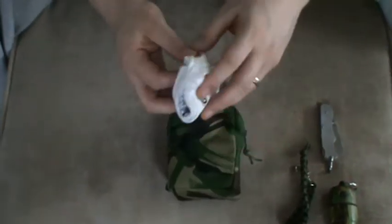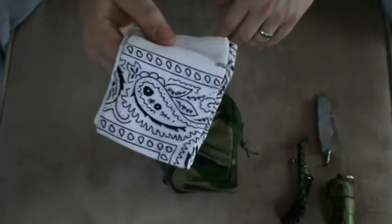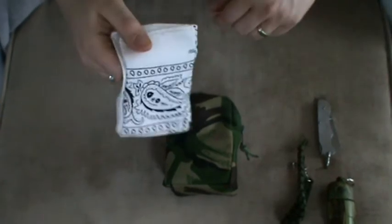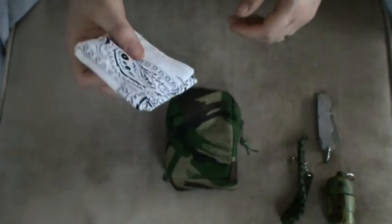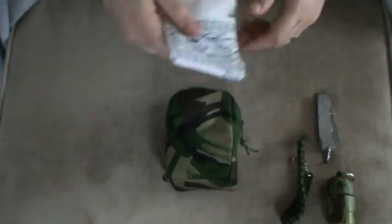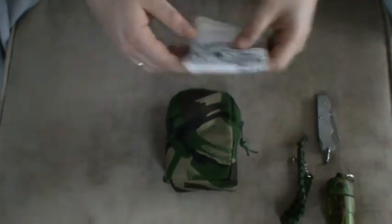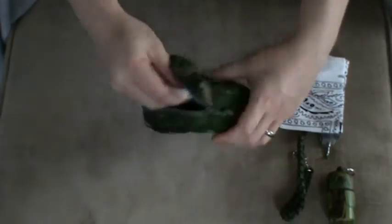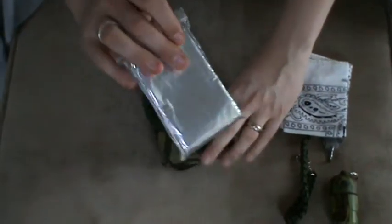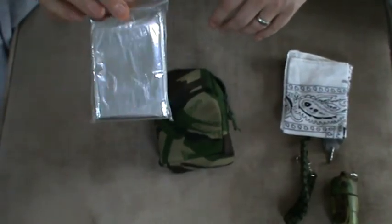Next thing out, the trusty bandana — always keep one of these to hand. As I've mentioned probably before in another video, these things are absolutely invaluable. If you find yourself in a fire or around toxic chemicals, a terrorist attack, all of those sorts of things — if you've got this available and you can soak it, even better, that will prevent you from getting those nasty respiratory problems that could end up killing you or making your life very, very nasty. Next thing, right at the back, I have one of the silver mylar blankets. This is not a particularly thick one, but it will do to reflect the heat in an emergency situation and can be used for shelter building.